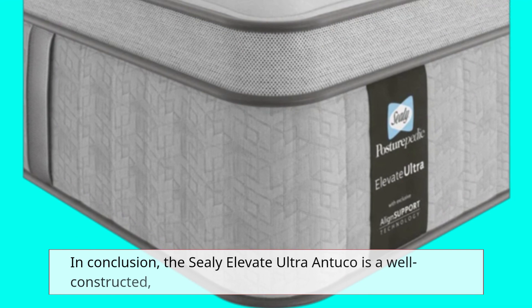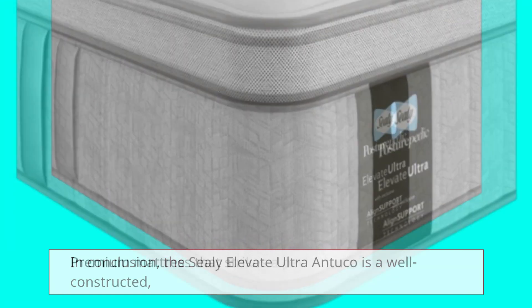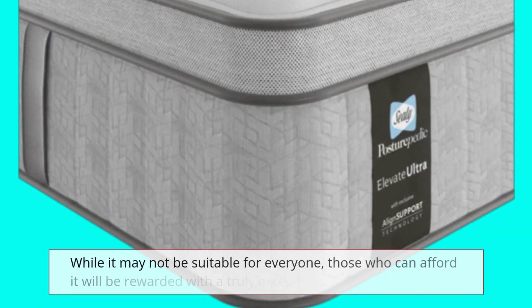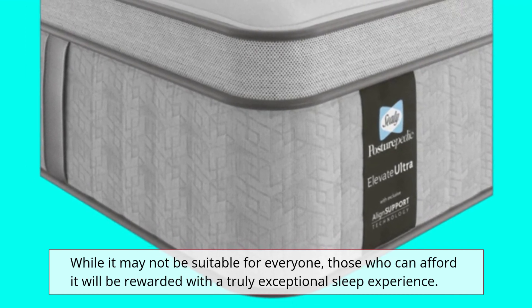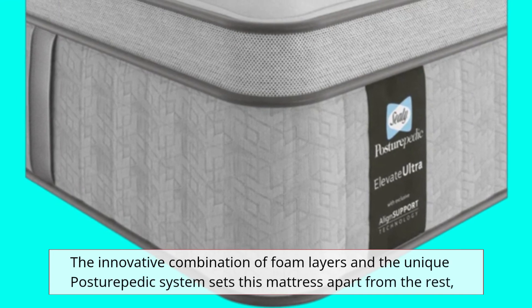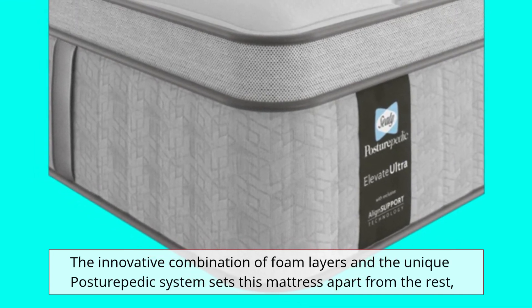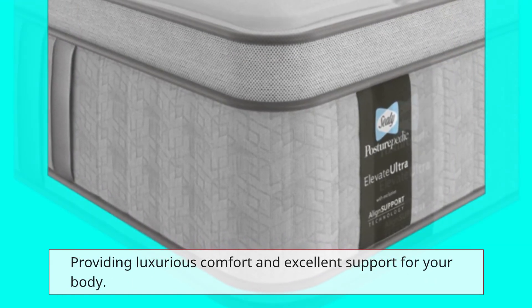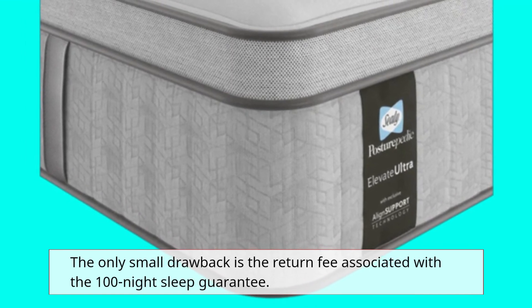In conclusion, the Sealy Elevate Ultra Antuco is a well-constructed, premium mattress that strikes a perfect balance between comfort and support. While it may not be suitable for everyone, those who can afford it will be rewarded with a truly exceptional sleep experience. The innovative combination of foam layers and the unique Posturepedic system sets this mattress apart from the rest, providing luxurious comfort and excellent support. The only small drawback is the return fee associated with the 100-night sleep guarantee.